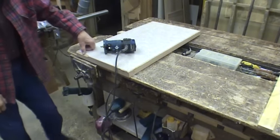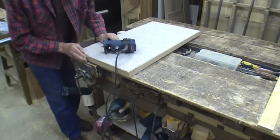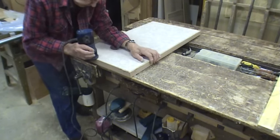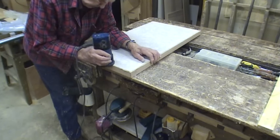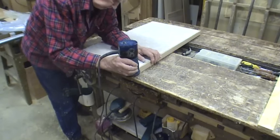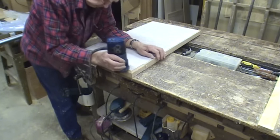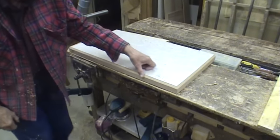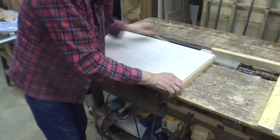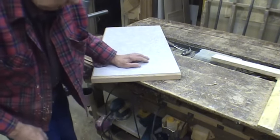Now I'm using just a 45-degree router bit on here. You can use different configurations — you can use a rounded one or a little figure, but I use this one here. Now you can see a nice rounded 45 on here, and I'll take the router around the corners off with a belt sander.